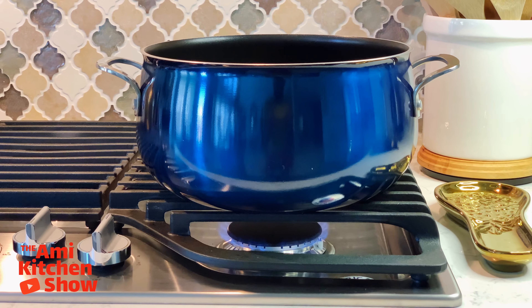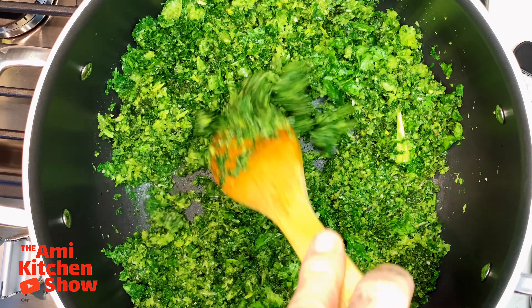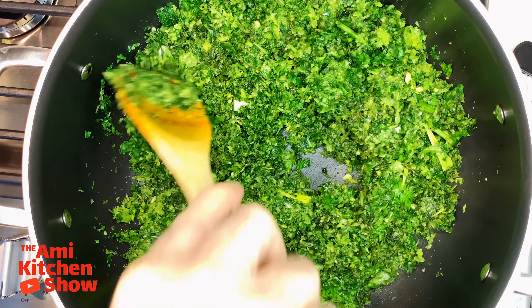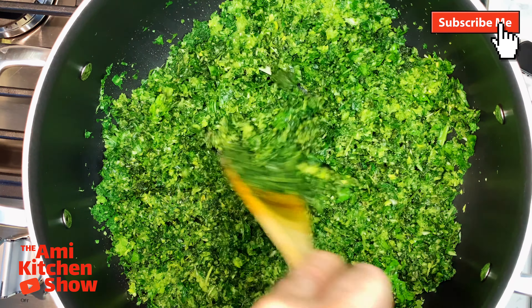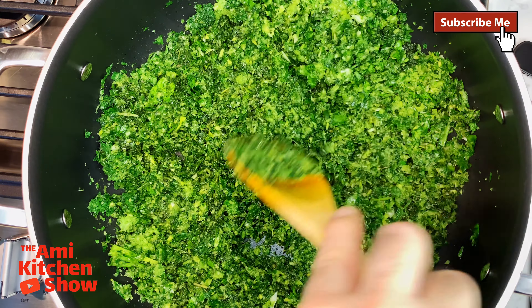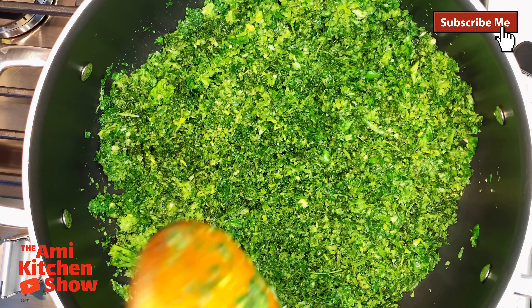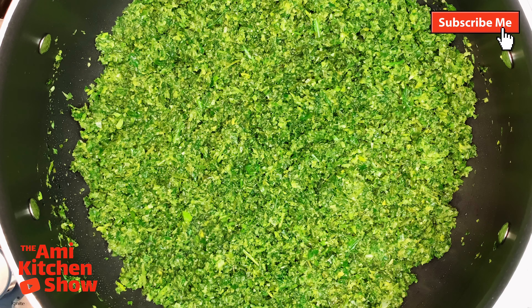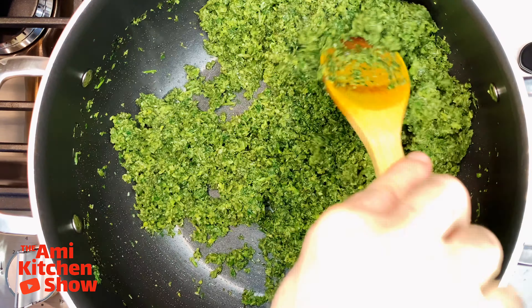Place a large pan on medium heat and add 2 tablespoons of vegetable oil. Add all your chopped herbs, sauté and cook, stirring continuously until the herbs are wilted and very dark green — but not burned. Keep sautéing for 18 to 20 minutes. This step is crucial to the flavor and color of the stew. You will know the herbs are ready when they feel dry and emit a strong savory aroma.